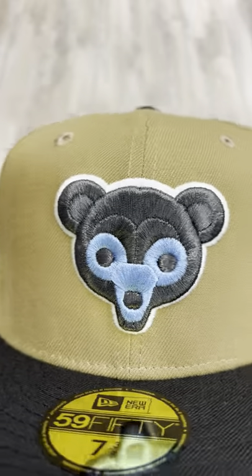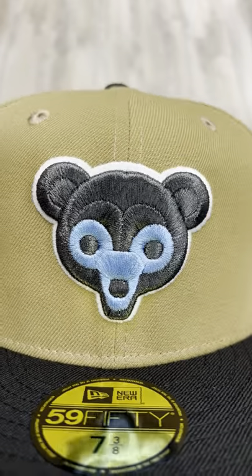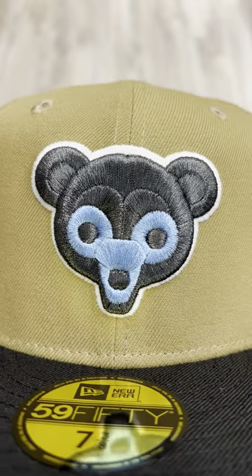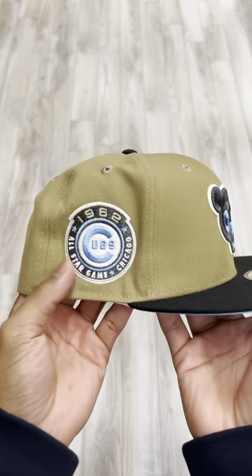You see that logo shining back at you. Very, very nice metallic gray, almost dark gray, with metallic blue outlined in white, so it pops back at you.